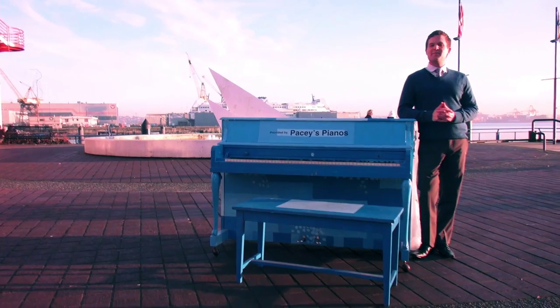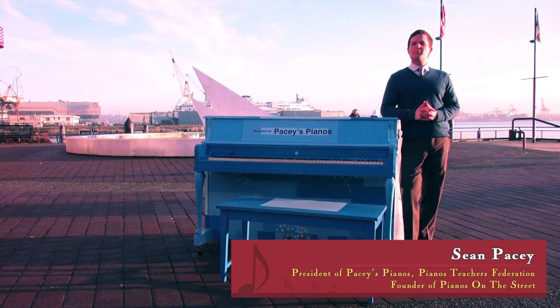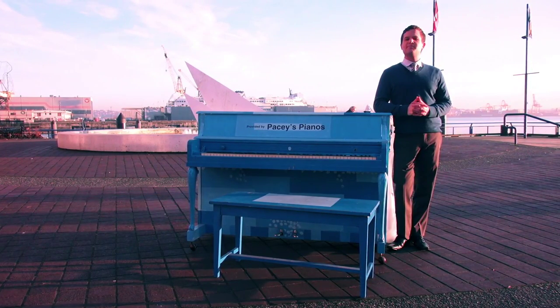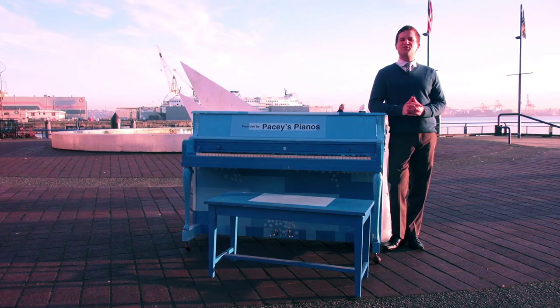There are three distinct elements that make our piano project unique. The pianos are placed on the street prior to being painted in most cases. We partner with special community groups to paint each piano. We place the pianos in iconic locations that are selected by musicians. We then help activate each piano by hosting free concerts and lessons on them through the Piano Teachers Federation.